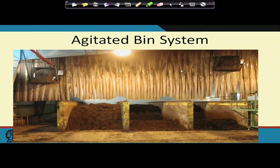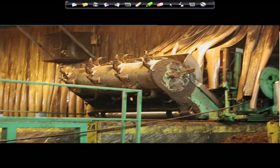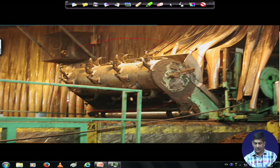There is also an agitated bin system where an agitator comes in and agitates the material. You can see the arms — twisted arms — that help in mixing. The agitator travels along the length of the trench, does the mixing, and comes back.